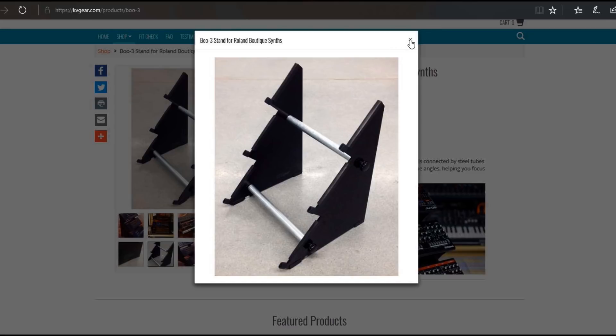You see in other videos on YouTube and at SynthFest and other trade shows, people showing off these kinds of custom racks. So I decided — I have five of these boutiques now, it's time for me to utilize my design skills and make a rack that I actually want.